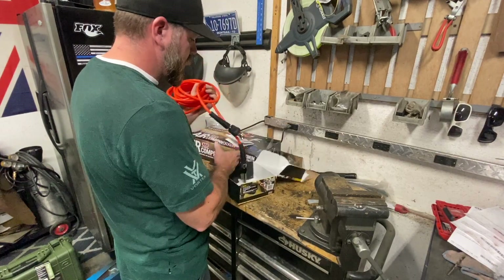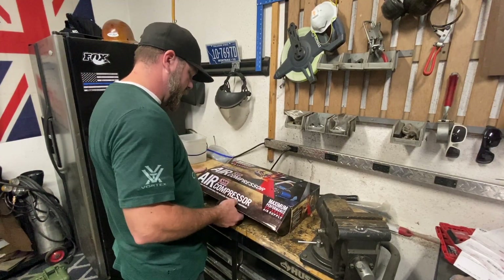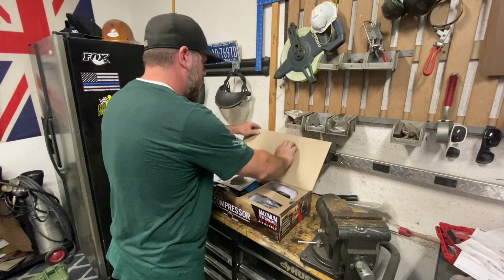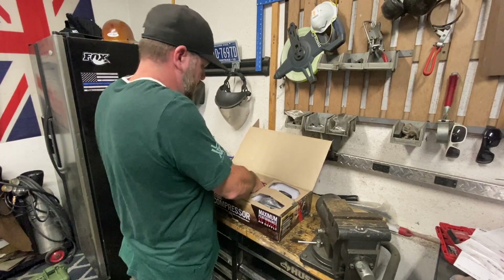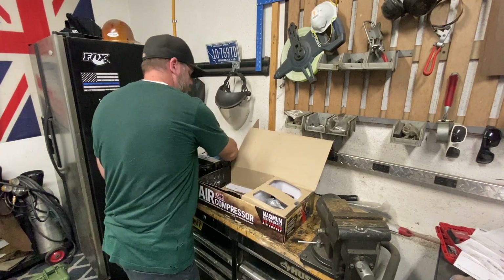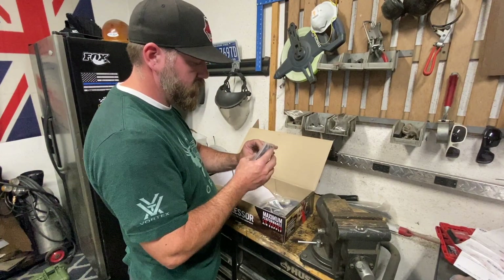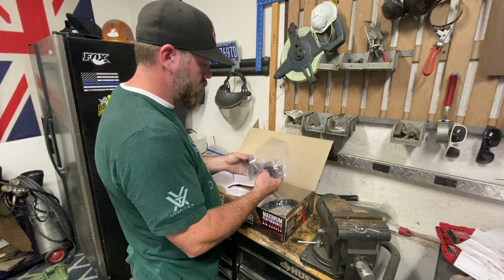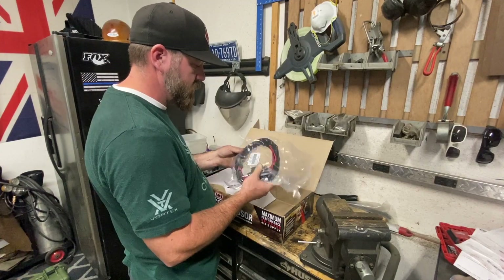Here we've got the ARB dual air compressor — let's take a look at what we got. There's the dual air compressor itself, air filters to go with it, a nice wiring switch, bolts, a wiring harness, and a little wiring harness for the power supply from the battery.